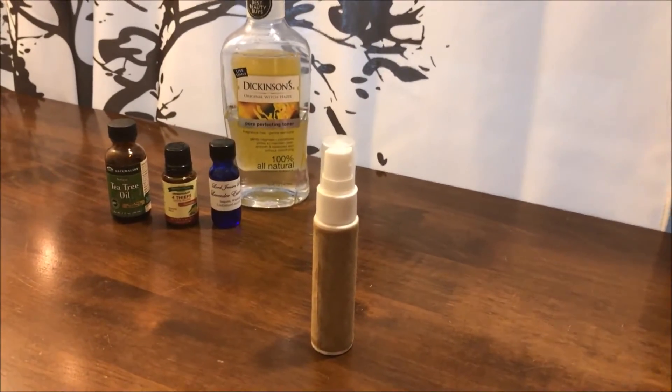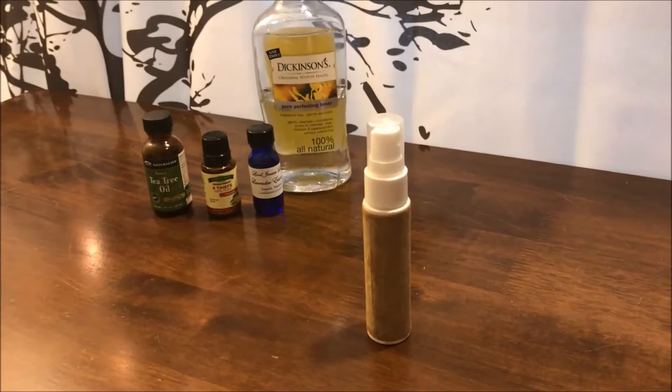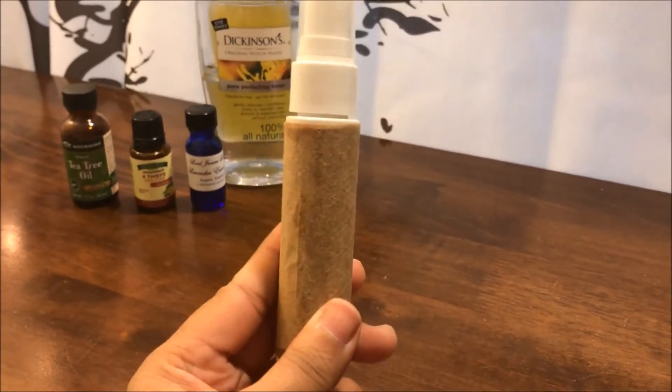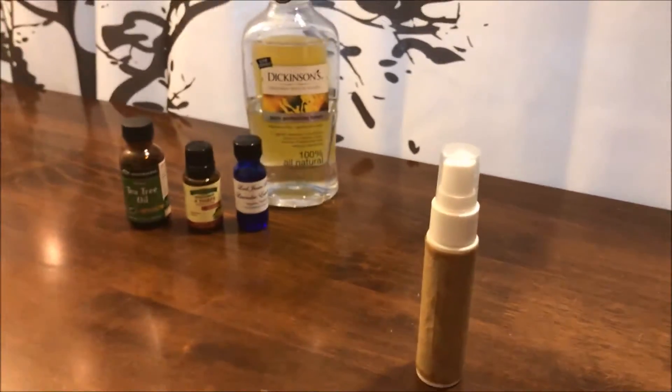Hey everyone, welcome back to my channel. My name is Andy and today I'm going to show you how to make a really quick and easy spray deodorant using all-natural ingredients and no chemicals. So let's get started.